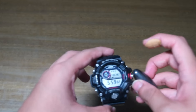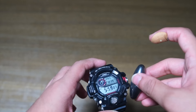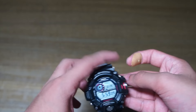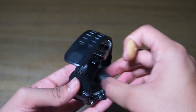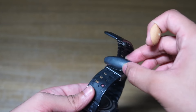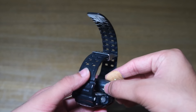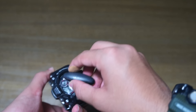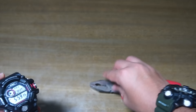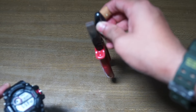I'll use it on the watch. So far nothing's happening — still nothing. The watch is still working, so it's a pass again. This just shows how strong the magnet actually is — it's very strong.